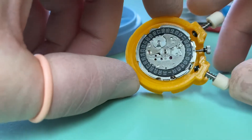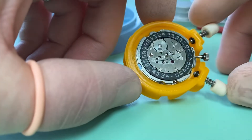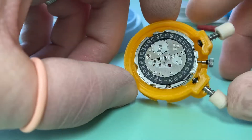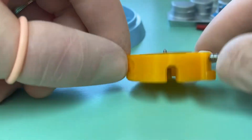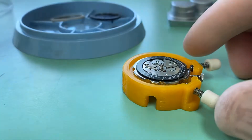This is a 6139B movement that I've just overhauled, and I wanted to talk about some of the particular issues with the 6139 movement — some of the things that we have to address and repair when these come in for restoration.